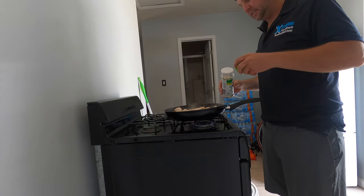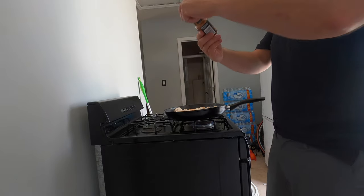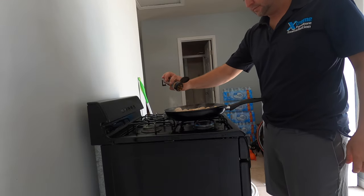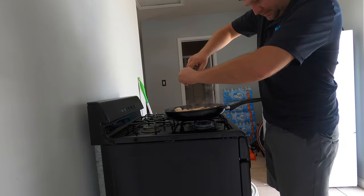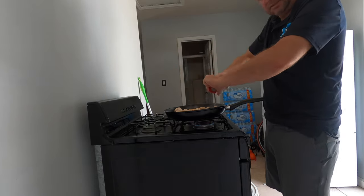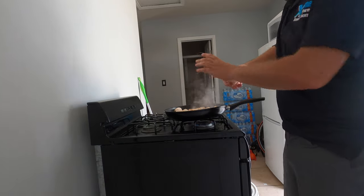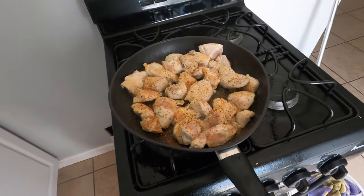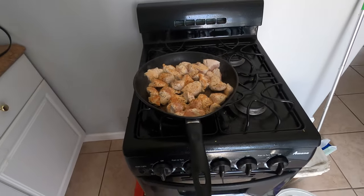Alright guys, I'm going to season this up a little bit — a little garlic powder, some of this smokehouse maple. Oh dang, it smells bomb. Just like Emeril says. I'm going to put some pepper on it, and a little light salt there. Oh, it smells wonderful. I know you guys can't smell it, but man it smells good. Just let that sauté up a little bit.